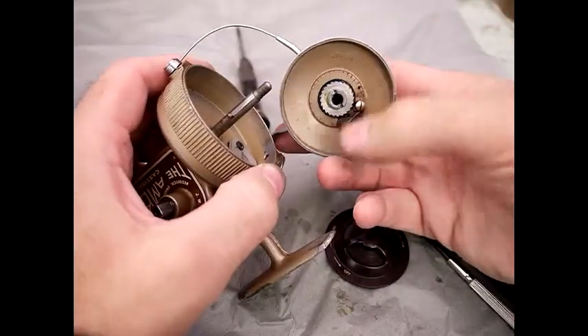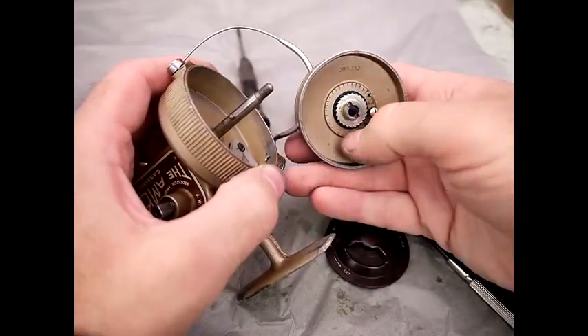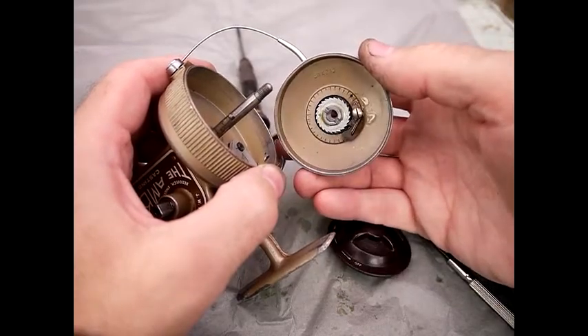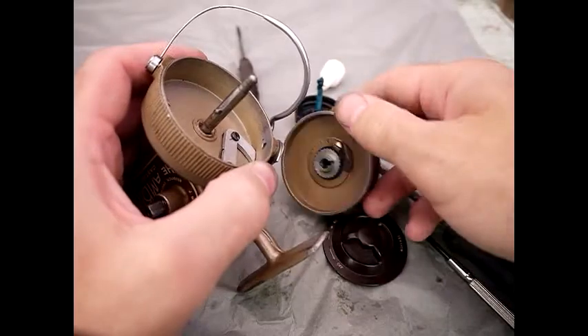Underneath there's another clicker for the drag. That is in good working order, so I'm just going to leave that alone. But you can unscrew that if you want to. And that's the drum off.